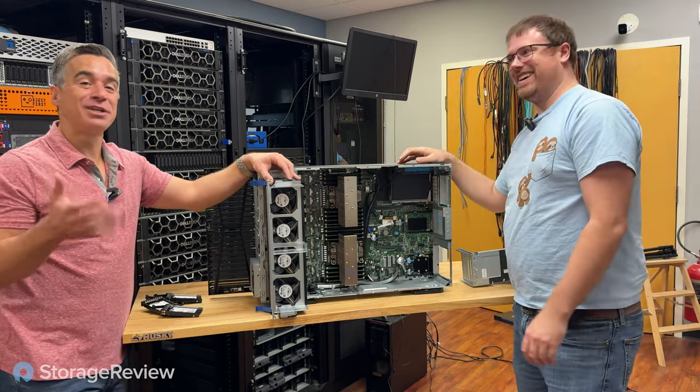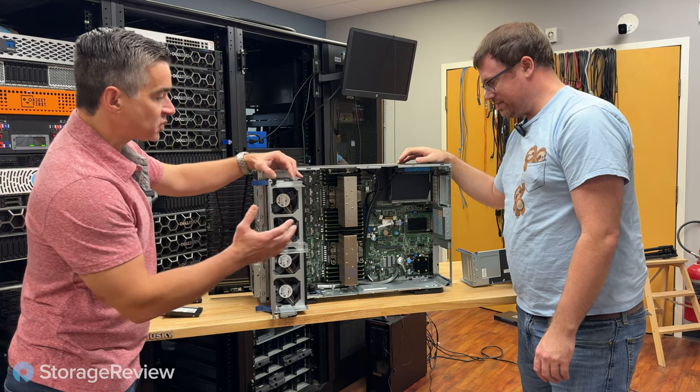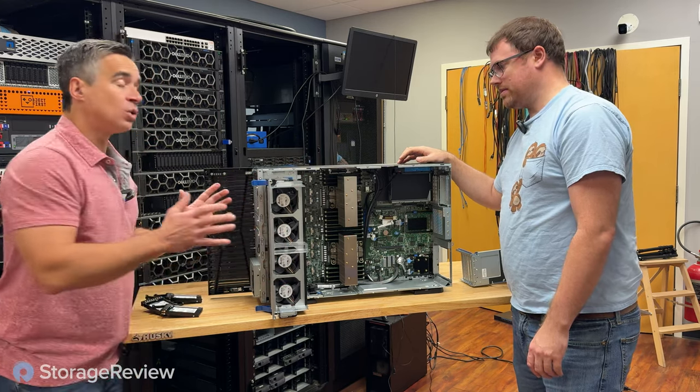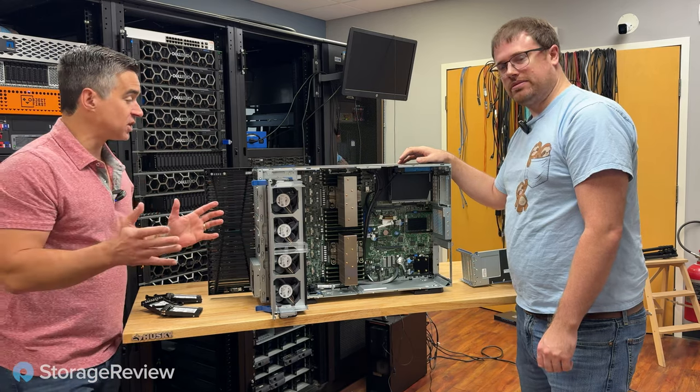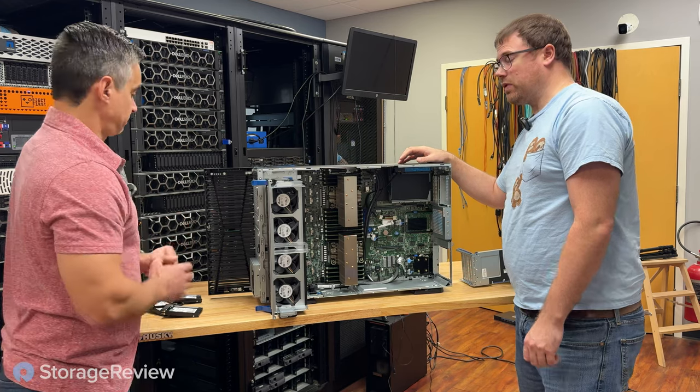It's got M.2 boot as an option, not on our system. Let's throw this thing together, spin it around, talk about what it looks like on the front and back, and then boot it up, get into ILO, and see what's inside — and see if we put it back together correctly.